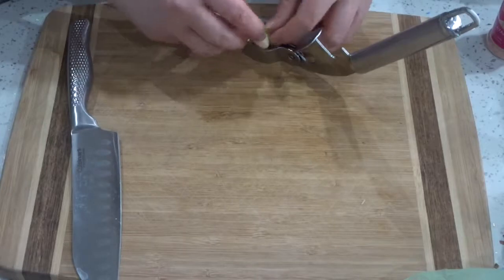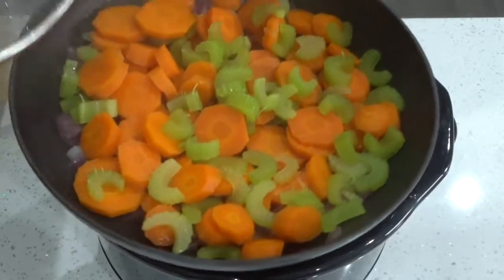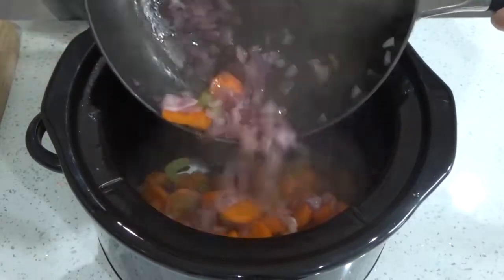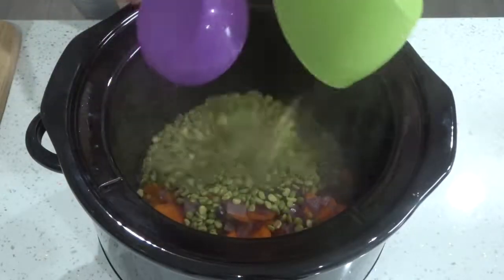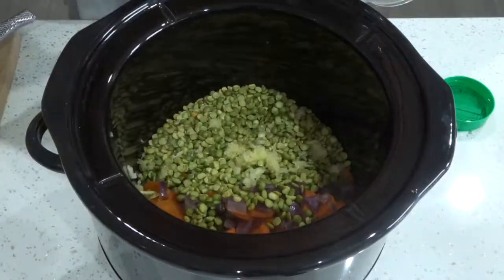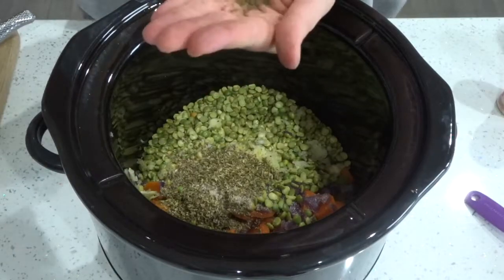Once the garlic was all prepared and in the crusher ready to go, I got my steamed veggies and threw them all into the slow cooker. Then I took my split green peas and threw those into the slow cooker as well, scraped the garlic in, and added some oregano — two tablespoons — along with some salt and black pepper.